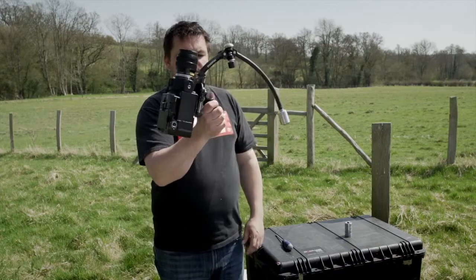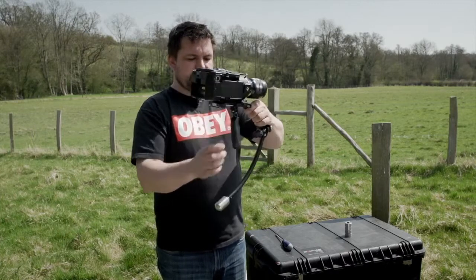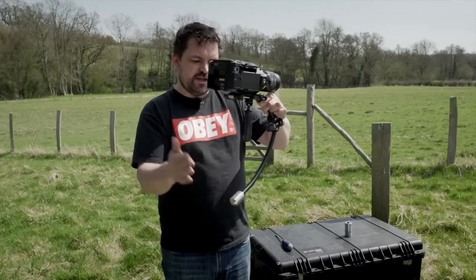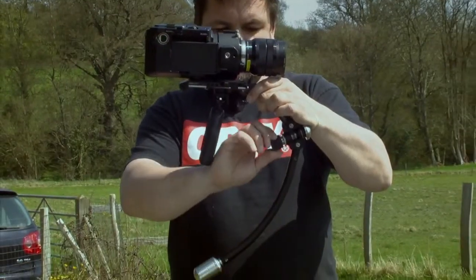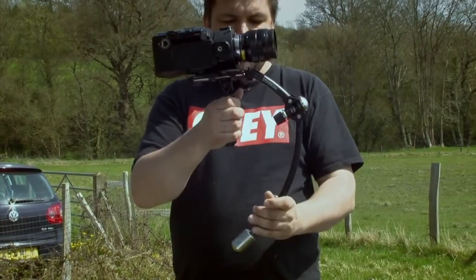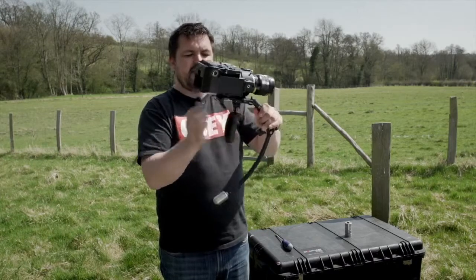So what have we got now? We've still got a very top heavy camera. One thing we can do is extend the arm out to bring the weight down. So we can turn the arm clockwise — and we've still got a very back heavy camera.